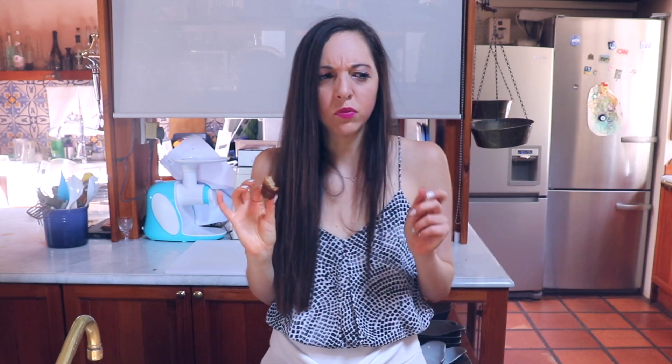Absolutely delicious, gluten-free, egg-free, sugar-free, dairy-free banana bread. Oh, it's so yummy. And you can totally serve this to your friends who do eat gluten — you don't even have to tell them it's gluten-free.